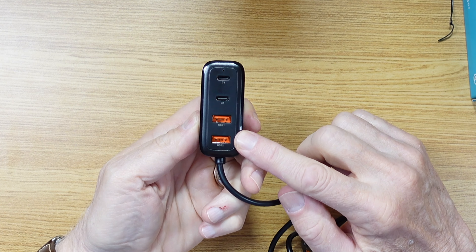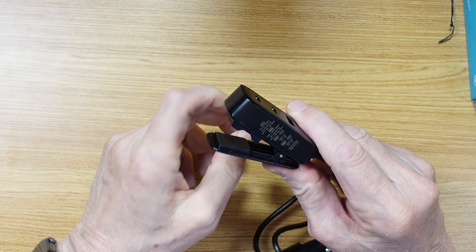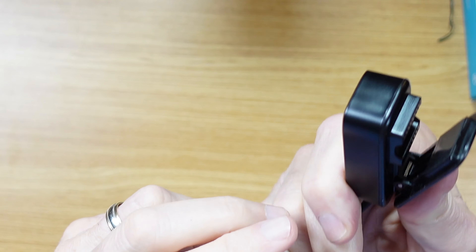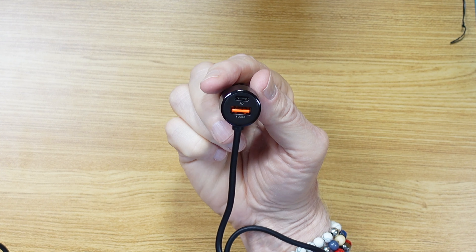Notice that it has two USB-A's and two USB-C's, and it has a clip that allows you to clip it onto whatever in the back. Very, very cool. Well thought out. And then up front, it also has a USB-A and a USB-C.